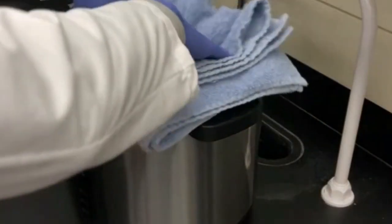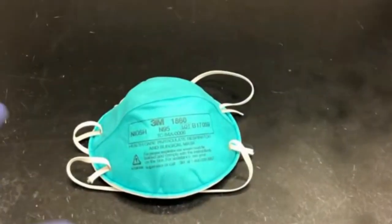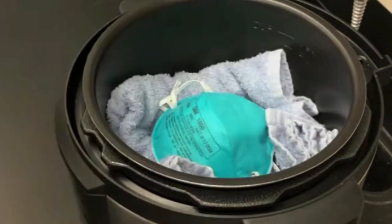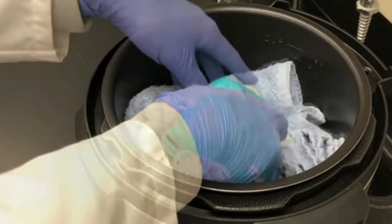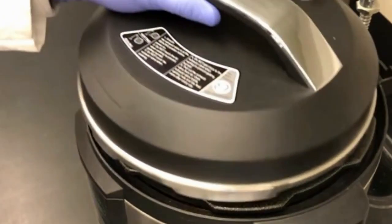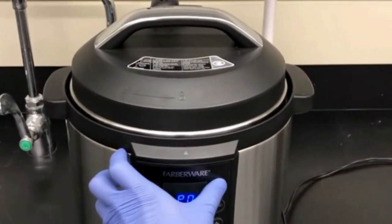They decided to test an electric cooker, a type of device many people have in their pantries. They verified that one cooking cycle — which maintains the contents of the cooker at around 100 degrees Celsius or 212 degrees Fahrenheit for 50 minutes — decontaminated the masks, inside and out, from four different classes of virus, including a coronavirus, and did so more effectively than ultraviolet light.